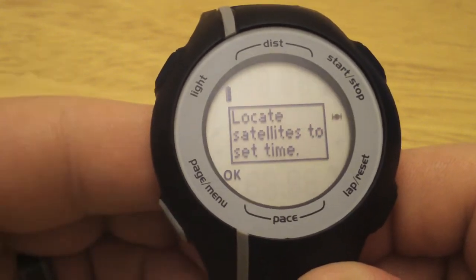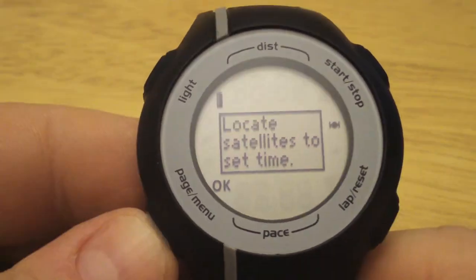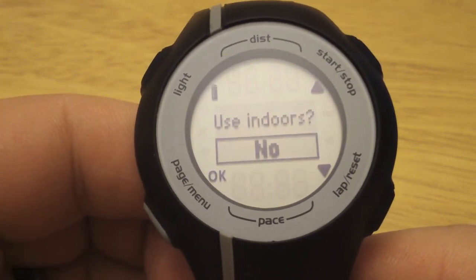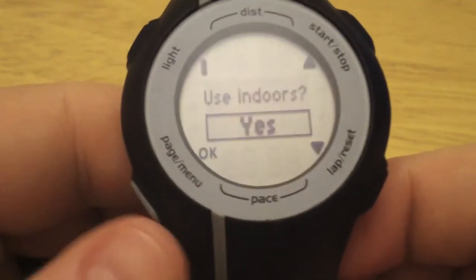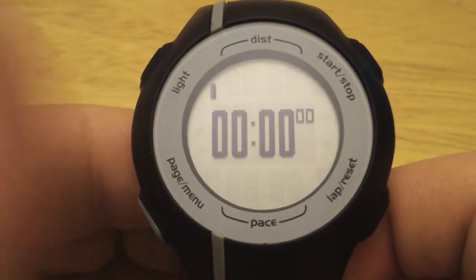Now your GPS is ready to acquire some satellites. We can hit OK if we want here. We've got a progress bar. And if we are indoors — we happen to be indoors because we can't find the satellites. Now we're back to our screen.